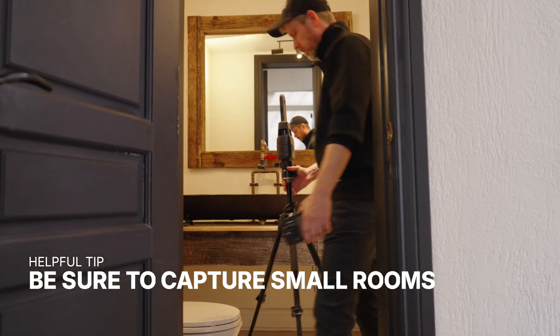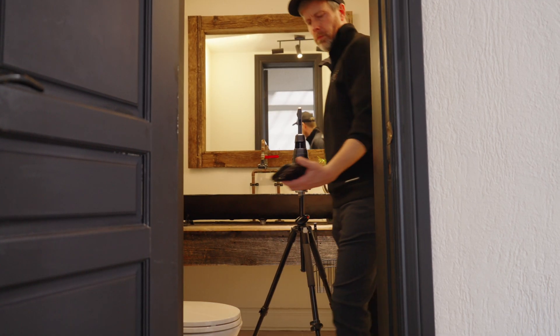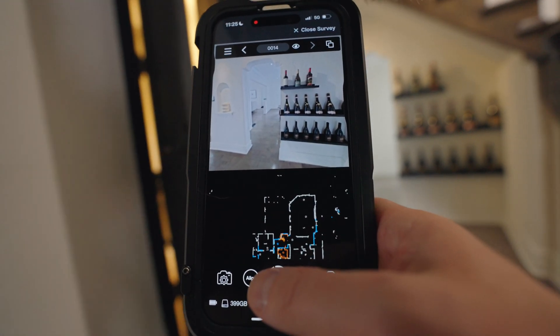Even small spaces need to be scanned. Powder rooms are a great example because although they're not large, they are very important to understanding a property.